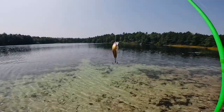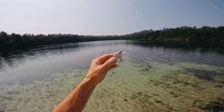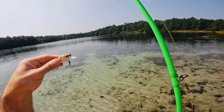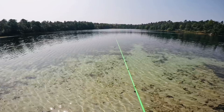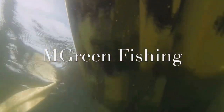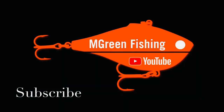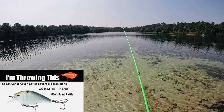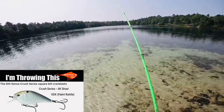This is the six-cent square bill. It does have rattles in it. Let's see how she casts. The cast is pretty good. You can feel it immediately digging in on the ground.